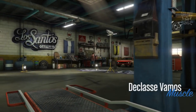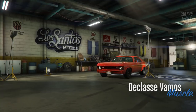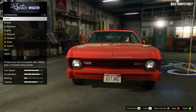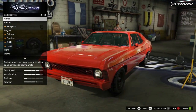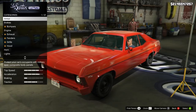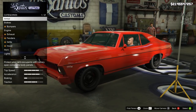Yo, what's going on YouTube, just Jake here and welcome back to my channel for another GTA 5 video. In today's video we're going to be customizing and reviewing the brand new Declasse Vamos. From this update we've had a lot of new muscle cars, which is amazing because Rockstar definitely slacked off with the amount of muscle cars they've added into the game.